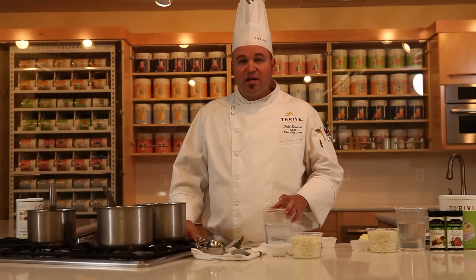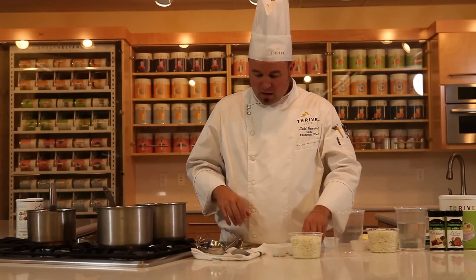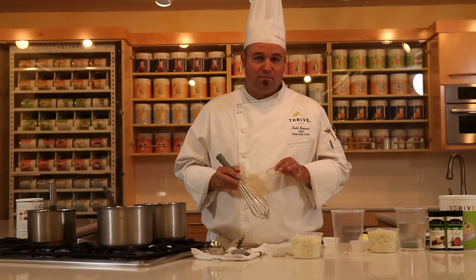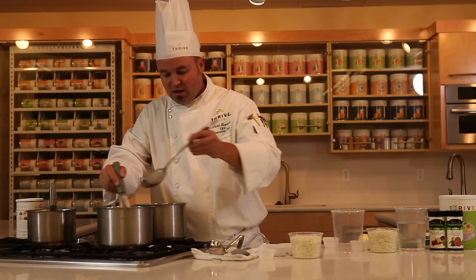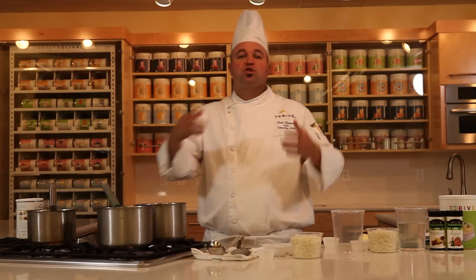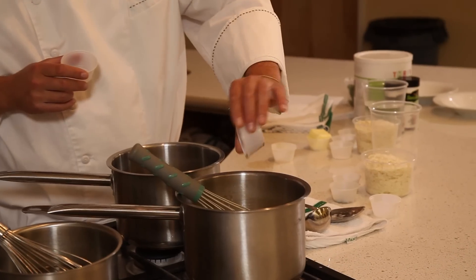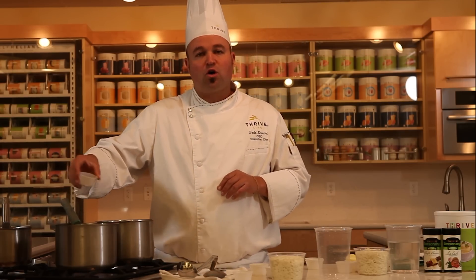Into that butter, which is then gonna flavor these delicious Idaho potato flakes — the Thrive mashed potato. Once the butter melts and the garlic simmers and sweats for just a moment, we can go ahead and deglaze the pan by adding our water. Now other instant mashed potatoes would have you add milk. We're gonna do the same thing but use Thrive instant milk, so we're gonna add our Thrive instant milk right into the pan.